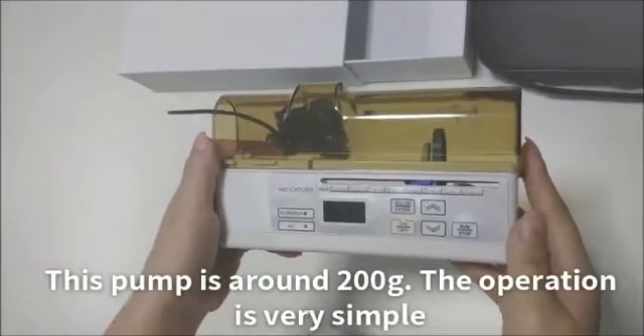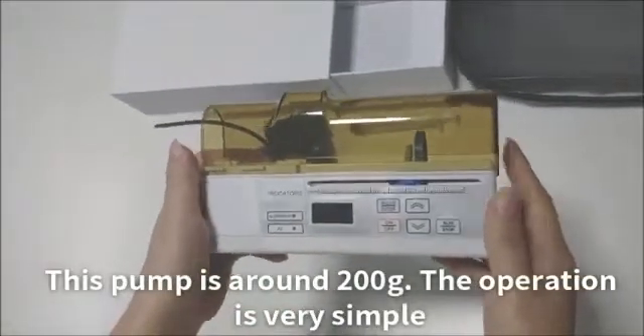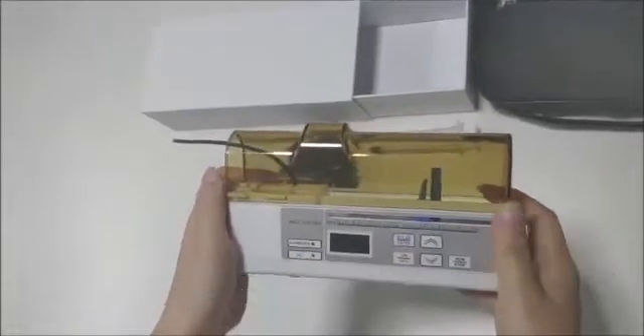This pump is around 200 grams. The operation is very simple.